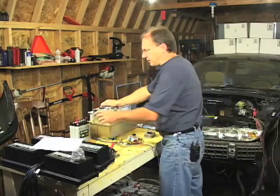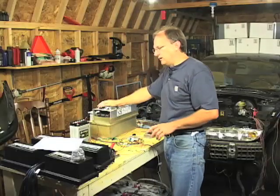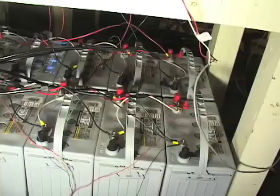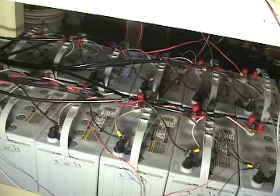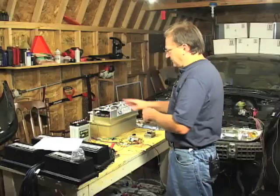When the controller is turned back off the main contactors inside the controller can be once again heard, this time as they are returning to the off position or the open position. The next step in this conversion is to install these batteries and this controller into the car.